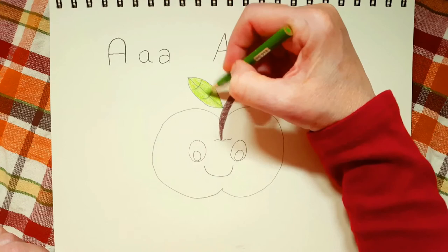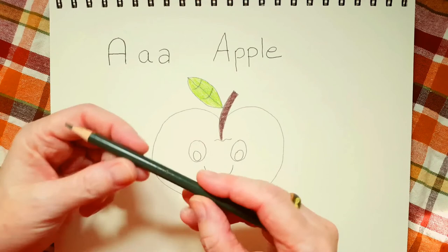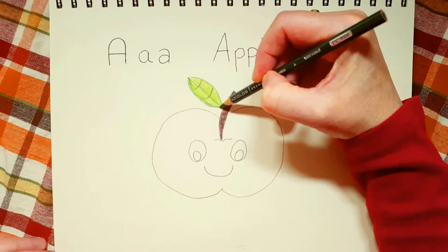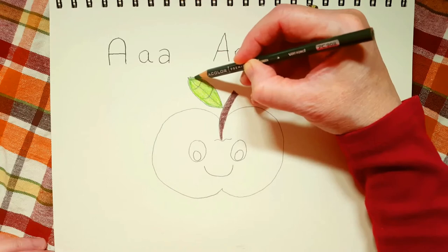Okay, so I've got all of my leaf colored in. Now if you have a darker green color — and you don't have to do this, only if you want to — you can put a little bit of dark green around the whole edge of the leaf. Not in the middle, just around the edge.